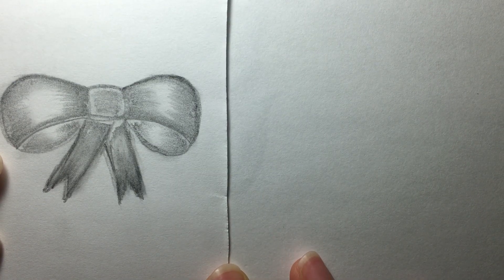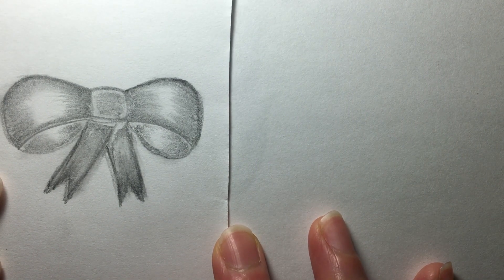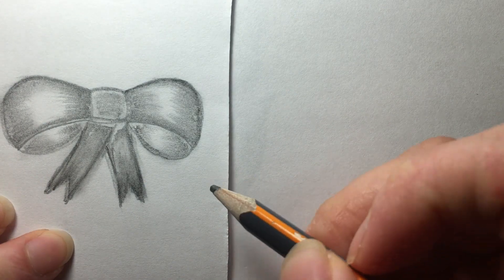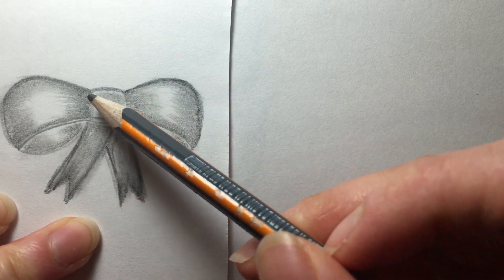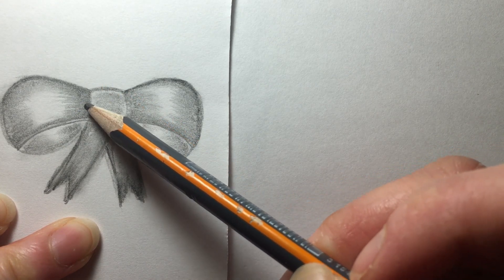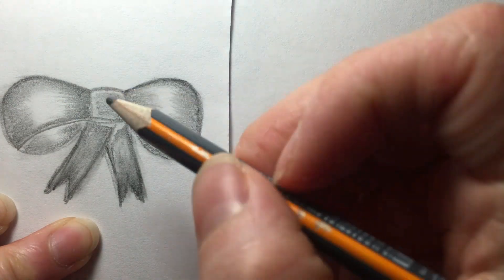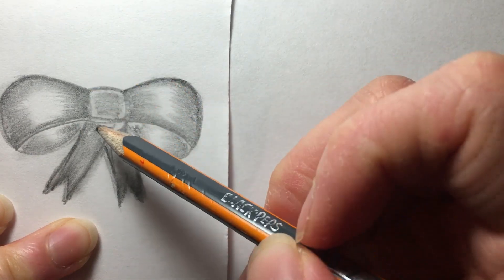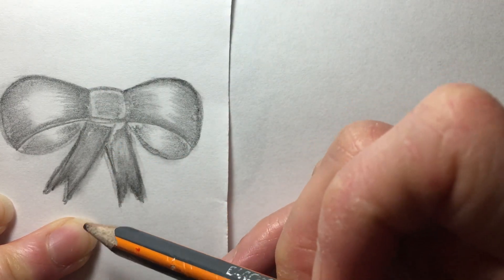Hello everyone, let's keep practicing. I have here this very cute bow, so as we go on please follow me and you'll get the hang of shading and drawing. Let's do it. I'll change my pencil — I picked up the wrong one. So let's use this graphite pencil. When I do the bow, I start in the middle — the focal point — so you can estimate the symmetry of the left and right ribbon or lobe.